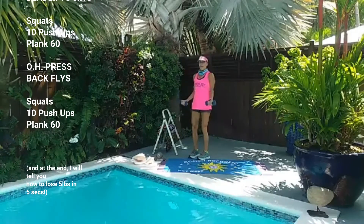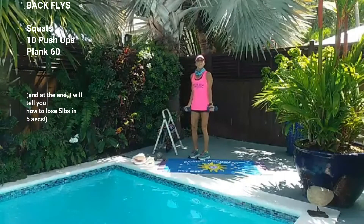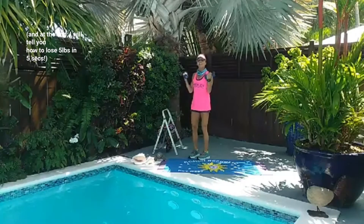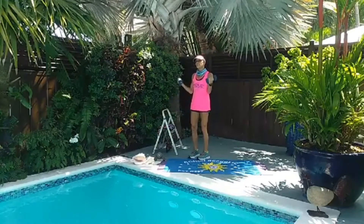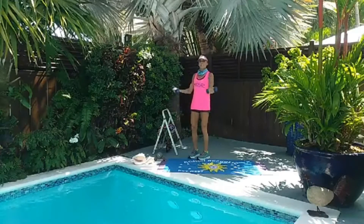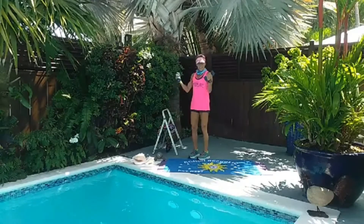Bring it up and down. Two, down, three. Good job. Four. Beautiful. Five, six. Come on. You're halfway there. You're going to do two more sets of 16. Four more times — let's go. And it's four, and it's three, two, last one. Take a break.